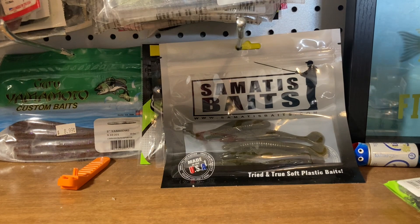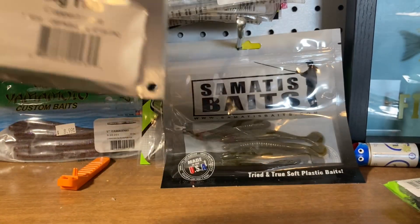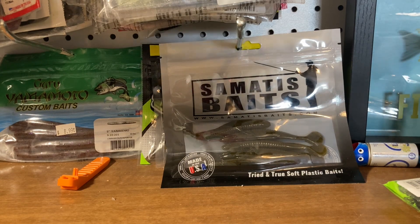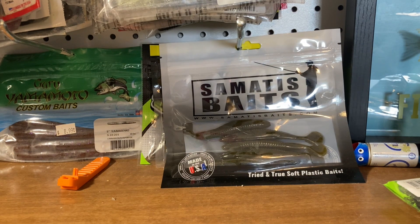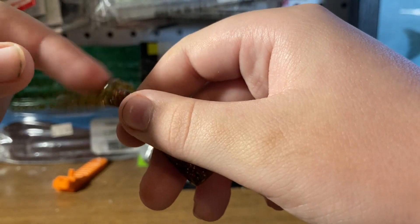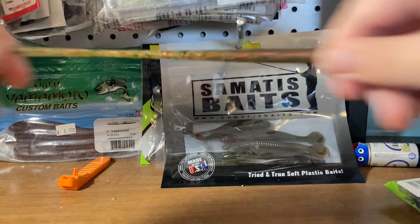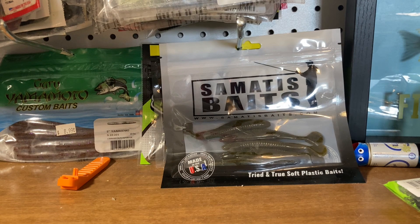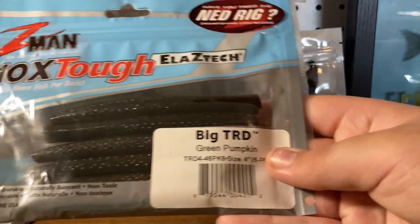I had to take the deal on the Big TRD and Copper Truce. That's just the bigger Senko version from Z-Man — the TRD Ticklers, which I'll show you what they look like. They call it a tickler because these things wiggle in the water when you're using it as a Ned Rig. It's Z-Man with the Elaztech, so very stretchy, very useful when you're catching a lot of fish on a Ned Rig. We got another Big TRD in green pumpkin.